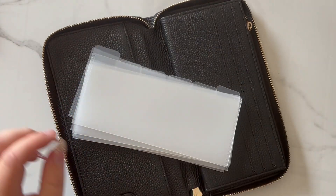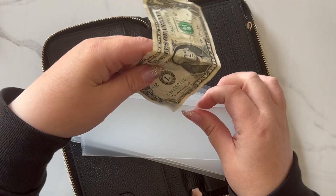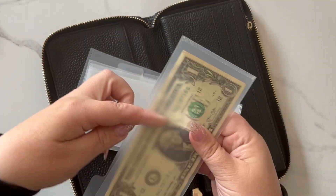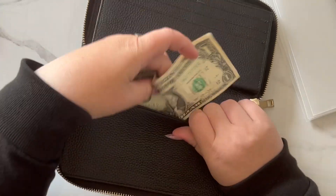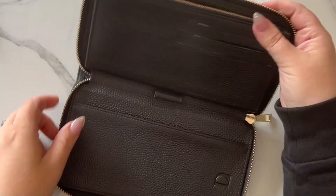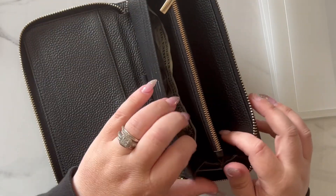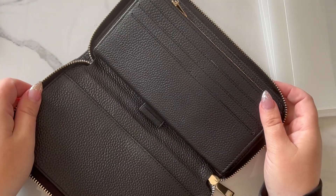The dividers work great with cash, or you can simply put cash in the slide. Cash fits in here — it's a nice deep pocket where the dividers will fit, and existing envelopes would fit in here too. This does fit the larger sizes as well.